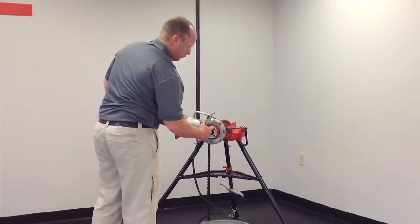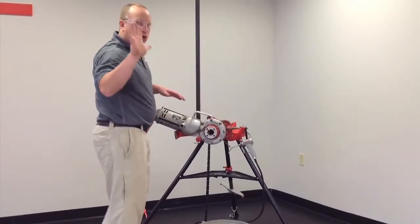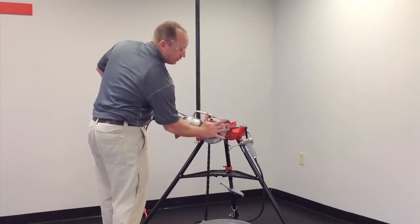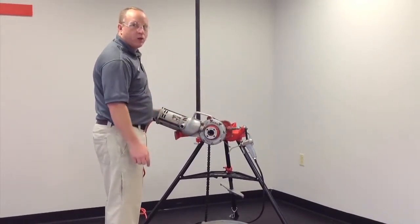We apply a little bit of oil. We're going to use our open palm to apply pressure directly to the die head to get the thread started. We want to make sure we're going in a clockwise direction.